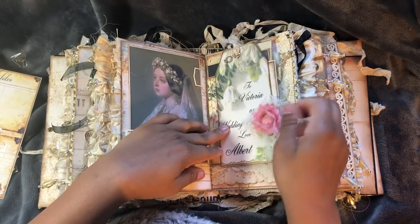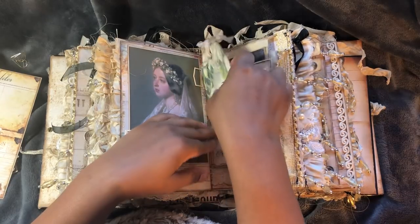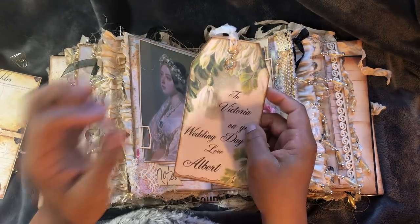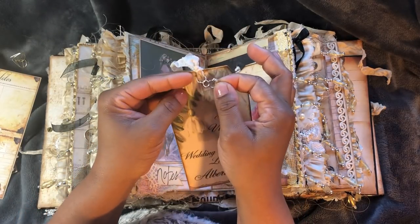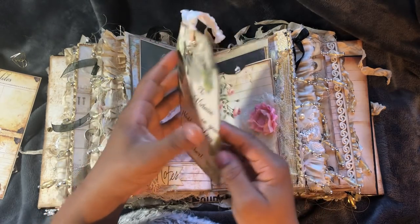This is a magnet to hold in this tag. And I've ordered a little engagement ring - not an actual real one, but a little charm ring - to add on here, to signify a gift to Victoria on her wedding day from Albert.